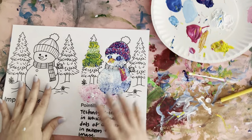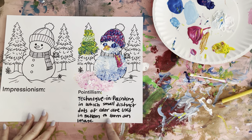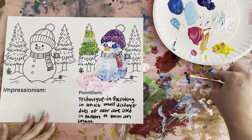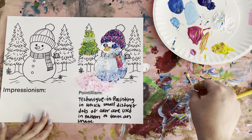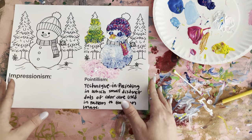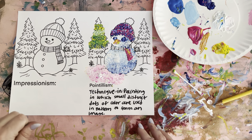To recap: pointillism is a technique in painting in which small distinct dots of color are used in a pattern to form an image. You don't mix it with your brush — all you do is pile up different layers of dots over and over to make an image. This technique was started by Georges Seurat in the 1800s in Post-Impressionism. In the next video we'll be talking more about Impressionism and Vincent van Gogh.